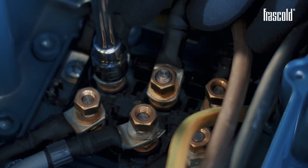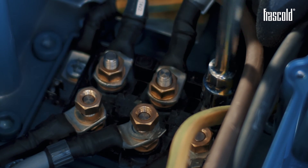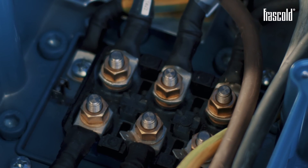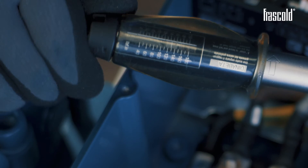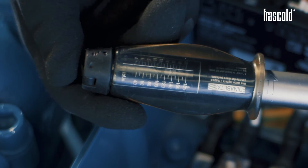Screw everything with a 13mm wrench. If a 13mm wrench is not available, use a ratchet. Check that the tightening of the nuts is correct by using a torque wrench set to 15 Nm.